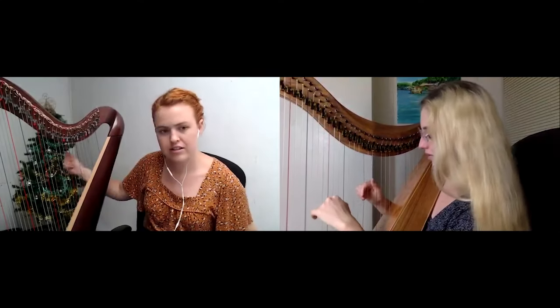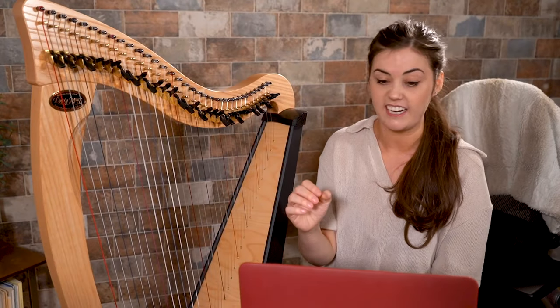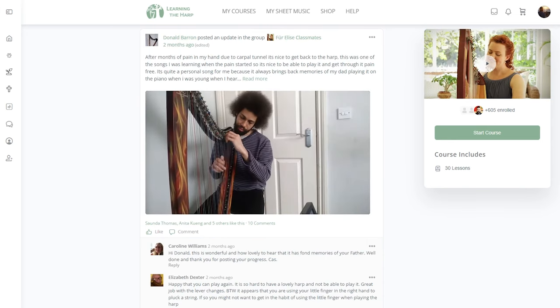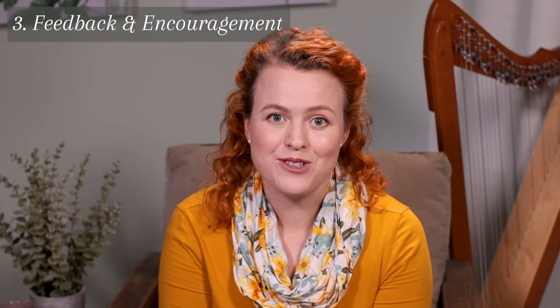One great source of feedback on your harp playing is from a harp teacher. You may or may not want to have weekly lessons with a teacher, but even if you don't, you could still have a lesson every now and then just to get some insight into your playing. Another option is at Learning the Harp we have feedback videos where you can send in a little video of your playing and get a video back from a harp teacher giving you some important insight. Another great way to stay encouraged is to take videos of your playing to share with other people who are also learning to play the harp, giving you a goal and an opportunity to share your victories, successes, and even struggles with others going through the same thing.